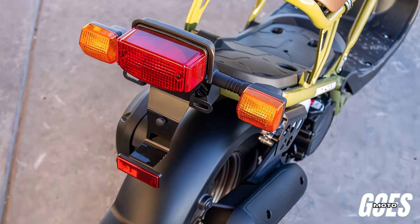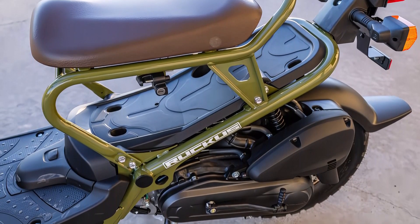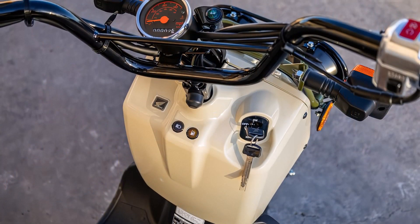Welcome to our detailed breakdown of the 2024 Honda Ruckus. This compact and versatile scooter has been a favorite for urban riders and adventurers alike. Let's dive into the specifications that make the Ruckus a standout in its class.